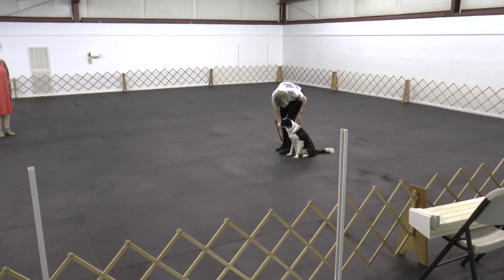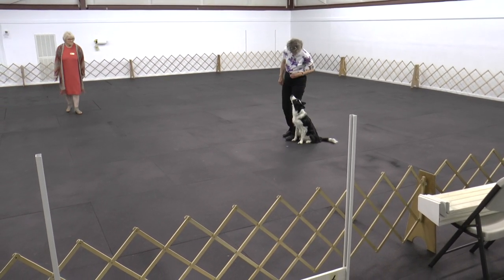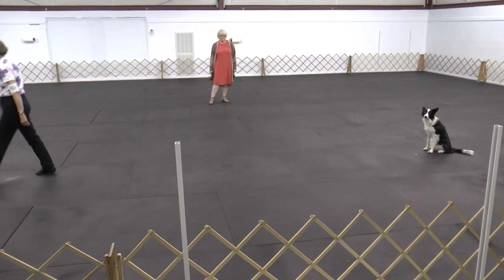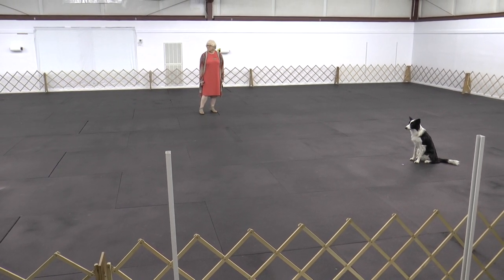Sit. Down. Down. Ready? Yes, lady. Stay. Return.